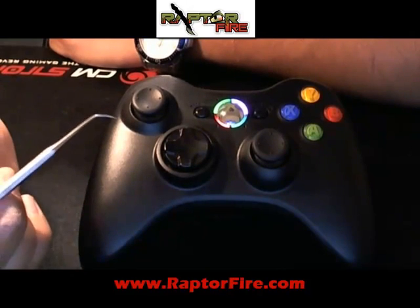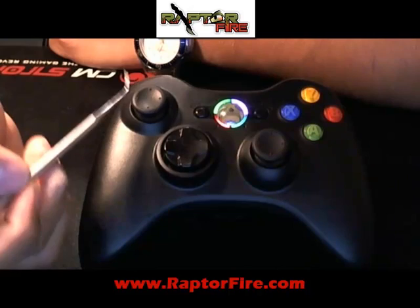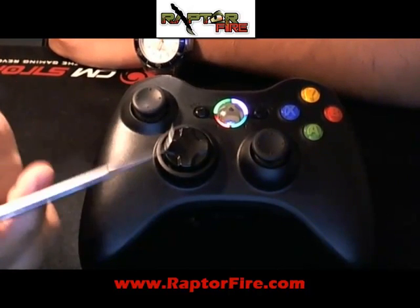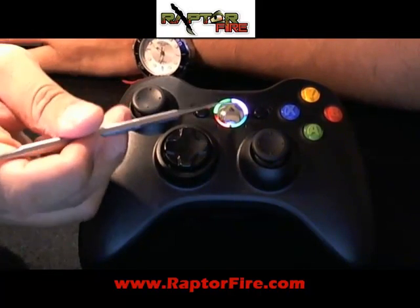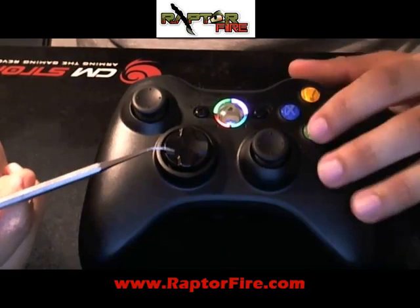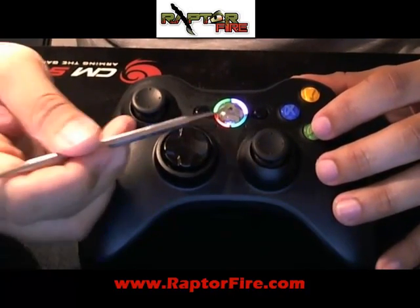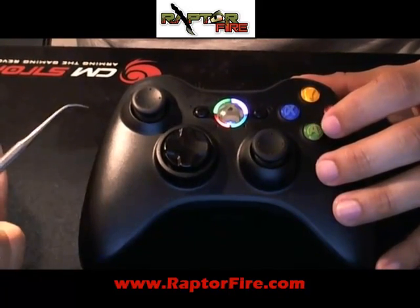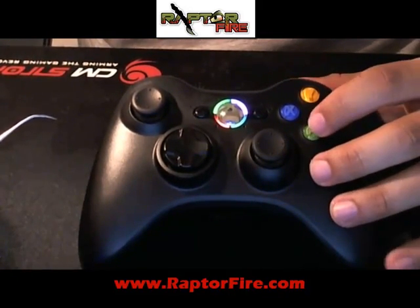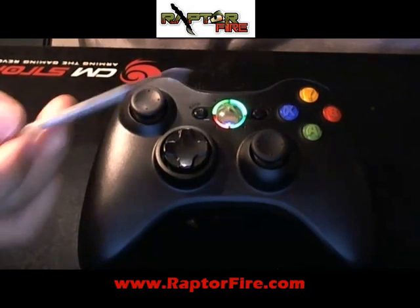What that option does, basically, is when you pull the trigger to aim, it will hold your breath for you. At this point, if you have your note sheet available, you can check whether the customer wants that option or not. I'll go ahead and say yes, my customer wants this option. I'm going to hit A to confirm. The red light will turn off for the no, meaning you answered yes. I hit A and it confirmed my answer.